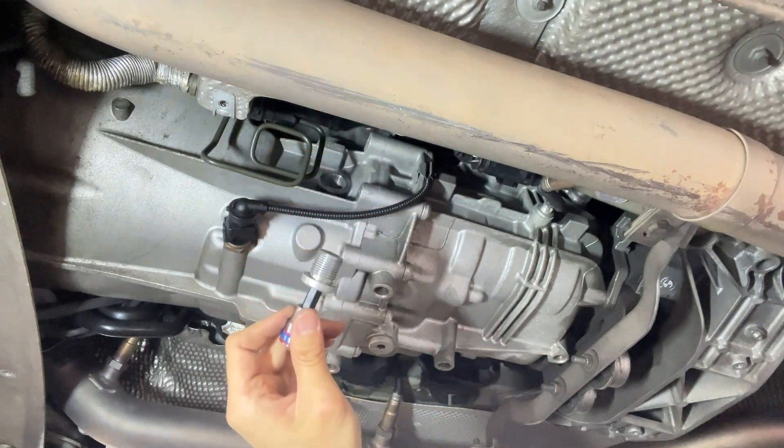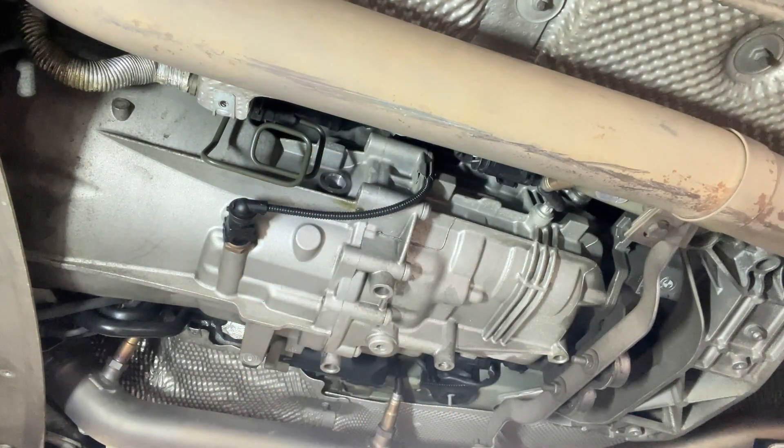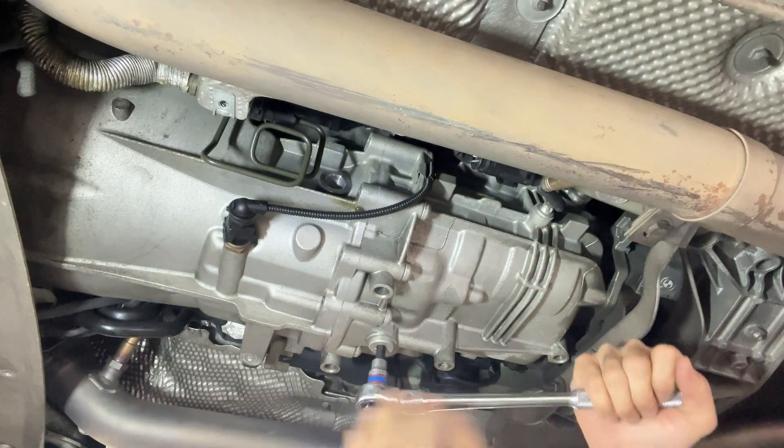To avoid draining the oil first and then having the filler plug fail — there would be no way to add oil back in and we cannot drive the car for help. The filler plug is out. And now the big moment to see if we can safely remove the drain plug.